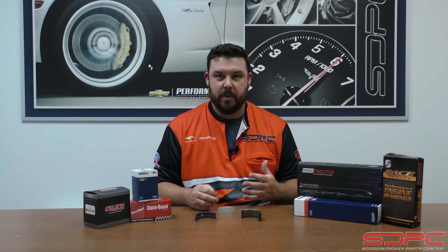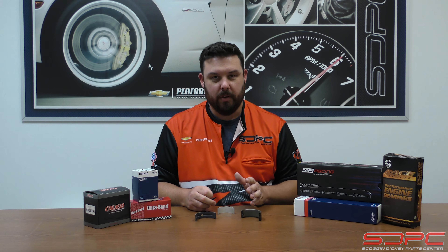Hello everyone, Nick again here with Skog and Nicky. We appreciate you stopping by for another one of our weekly tech videos. We are here in our new SEMA gear — we are super excited for SEMA, first week of November next month. If you happen to be in the area or coming to the show, please stop by and say hello to us. We'd love to talk to you guys.